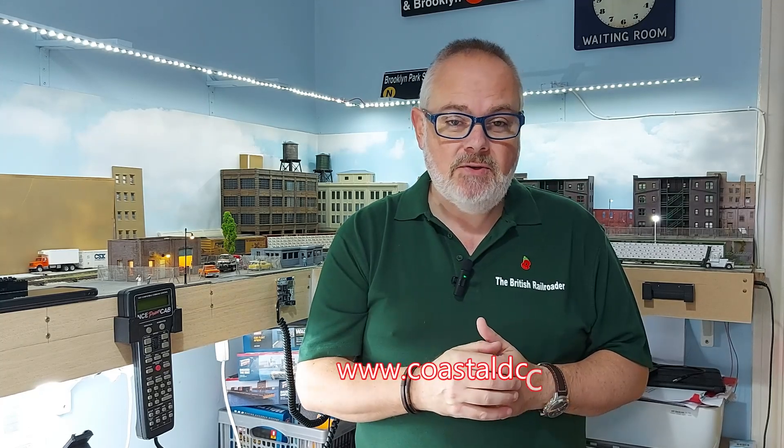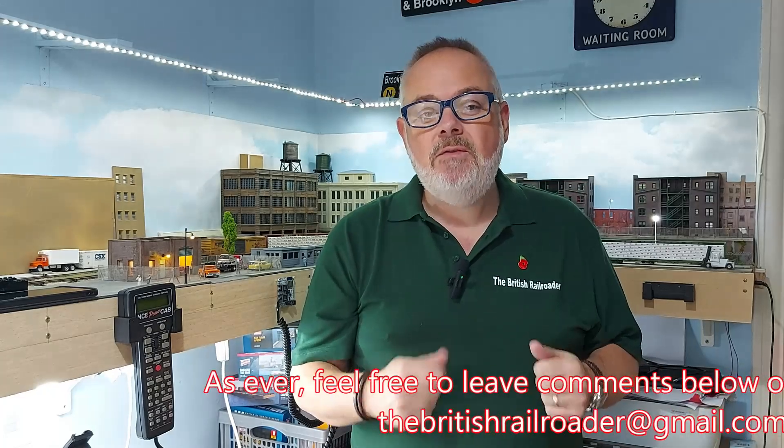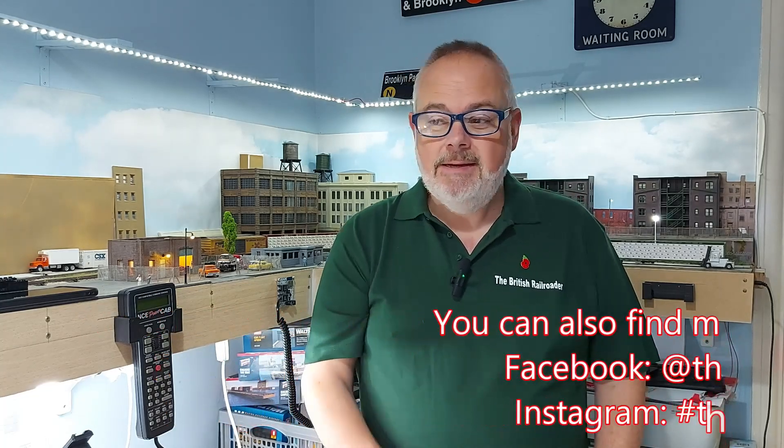That's it for this video. I hope you found it useful. If you've got an NCE system and you want to go Wi-Fi, you could do a lot worse than this. It cost about 70 quid. I got mine from Coastal DCC up in Ipswich — I'll put a link to their website in the description. If you've enjoyed it, please give it a thumbs up. If you haven't done so already, please consider hitting that subscribe button, and when you do and the bell comes up, press it and you'll be notified of all my videos as they're released. My name's Steve, I'm the British Railroader, and I'm saying goodbye from my model railroad room. Bye bye.